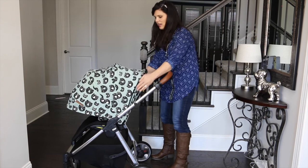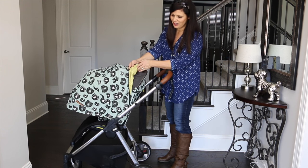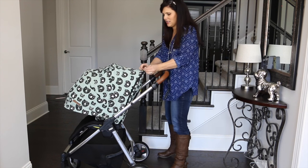And then when you don't need it, you just go ahead and zip it closed. Did you see the inside of the fabric? I love that it's kind of a double-sided fabric. So that is the canopy.